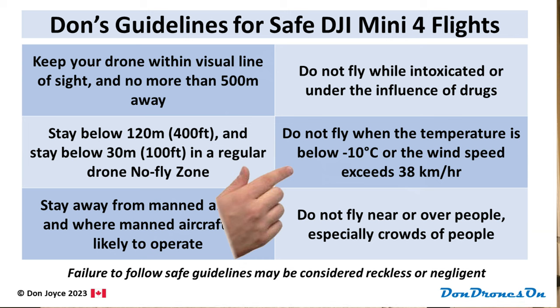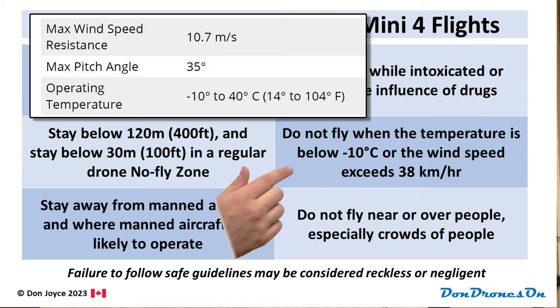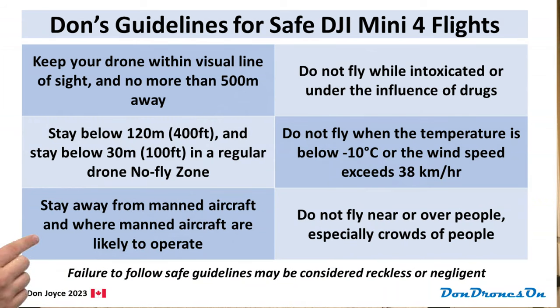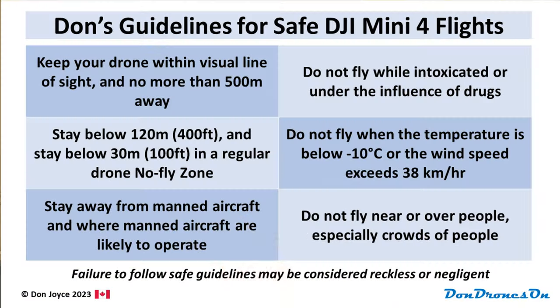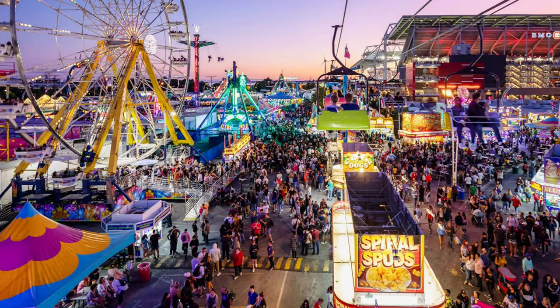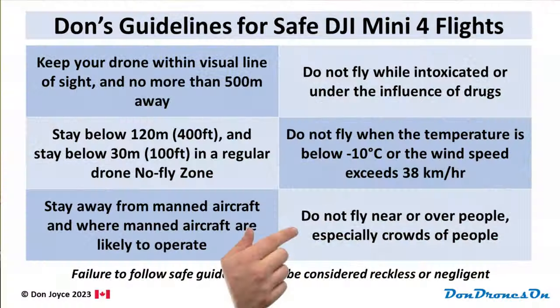Don't fly if the temperature or wind is outside the spec for the Mini 4. You run the risk of losing your expensive drone, and warranties don't usually apply if you're flying outside the operating limits. Fifth guideline: stay away from manned aircraft and where manned aircraft are likely to operate — airports, heliports, hospitals, forest fires, and emergency areas. Finally, don't fly near or over people, especially crowds of people. If you're zooming right over people's heads, somebody's gonna get hurt.